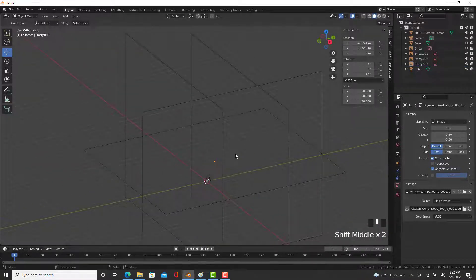Alright, so that's the blueprints all set up. On to the next step.